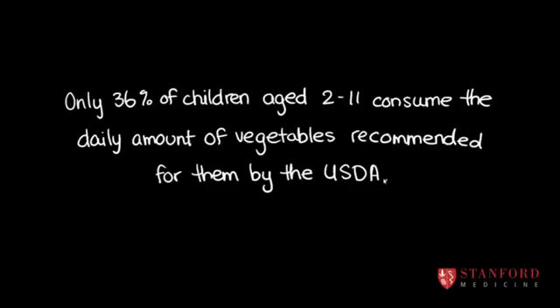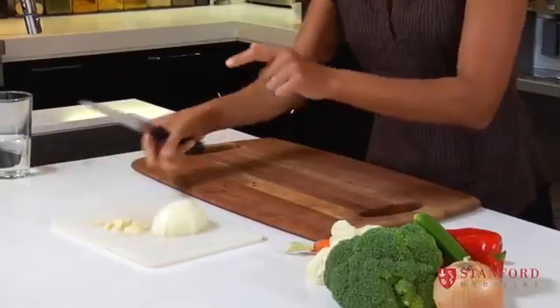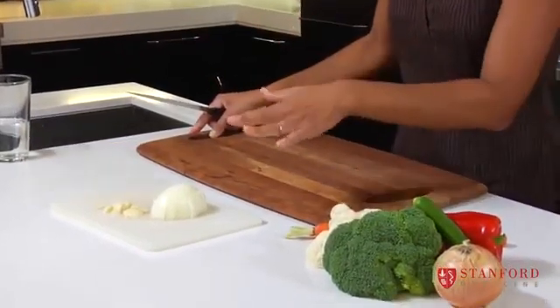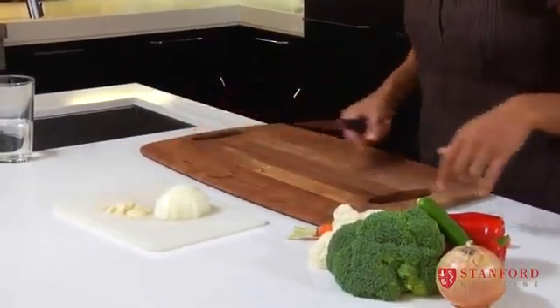And now I'm switching boards. Apparently it's hard to get the smell of onion and garlic out of a wooden board, so you don't want to chop your onion and garlic on a wooden board.